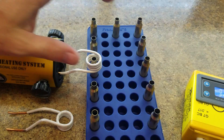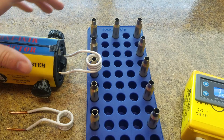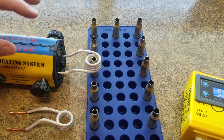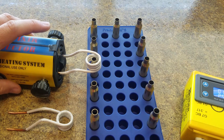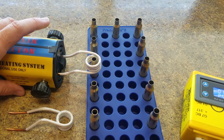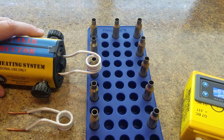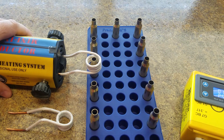The table fan also pushes air through the inductor when it's not running, because the internal fan only runs while you're holding down the button. So the table fan is really going to give you some longevity when you're doing a lot of rounds.